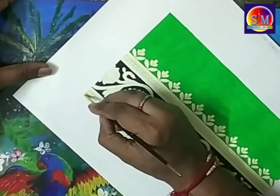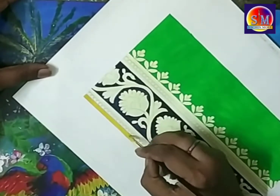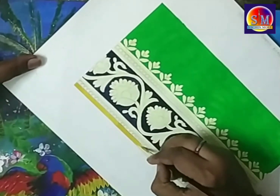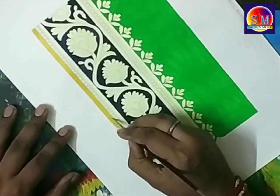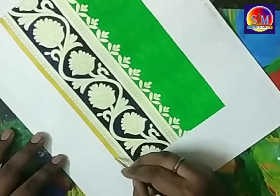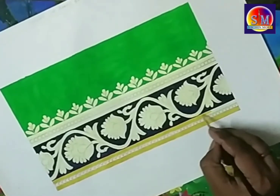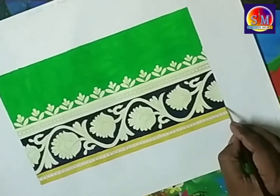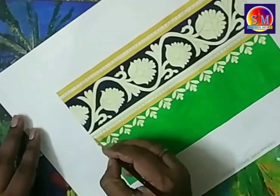Now I am applying yellow color to the small lines of the borders. It has 3 lines, and I am applying yellow color to the first and third lines. On the upper side of this border design, there are also 3 lines, and I apply yellow color to 2 of those lines as well.